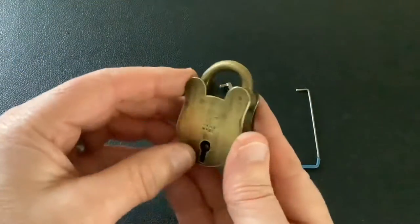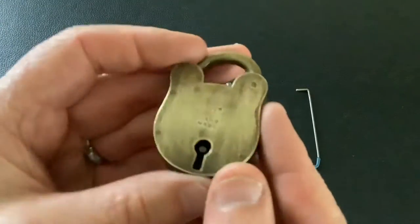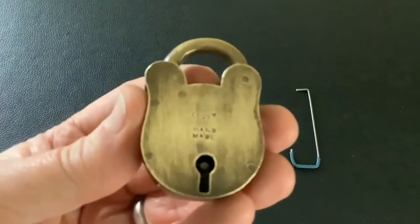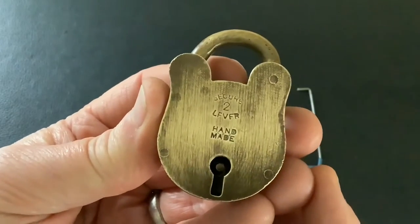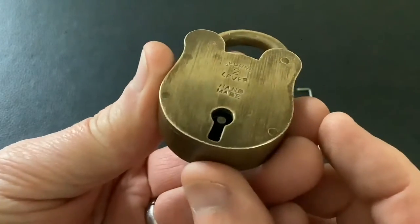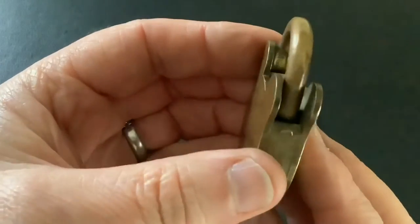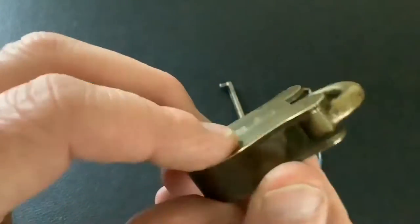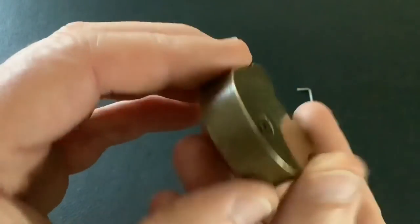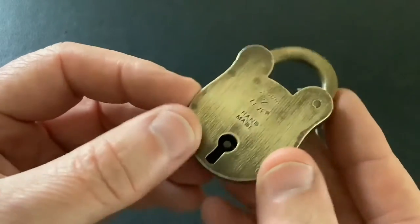Just a quick short and sweet video today. The reason I want to do this video is because this little lock is handmade and it's a cool little all brass lock. Look at that — secure two lever handmade. It's too dark to see anything inside there but it is a simple little two lever lock. The fact that somebody made this by hand is pretty cool.